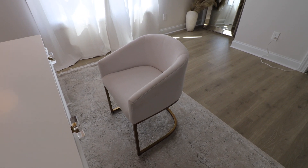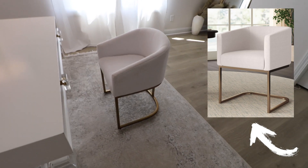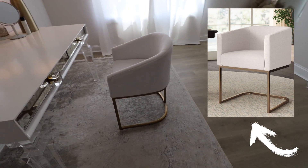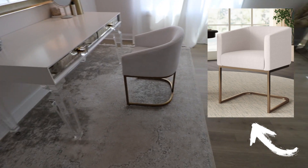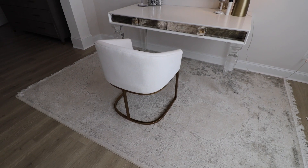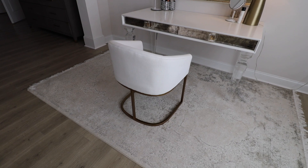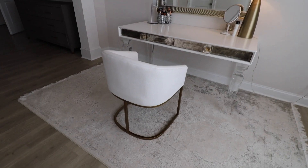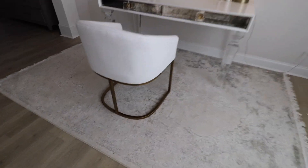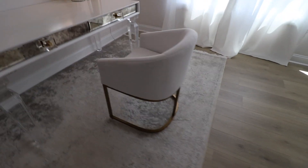Last but not least, I want to talk about this restoration hardware accent chair. I found pretty much an exact dupe from Joss and Main — I'd never shopped there before but the chair looked identical. I was so hyped when I found this. The one at Joss and Main is only $300 — the legs look practically the same. I would definitely click the link and get this one if you're interested.